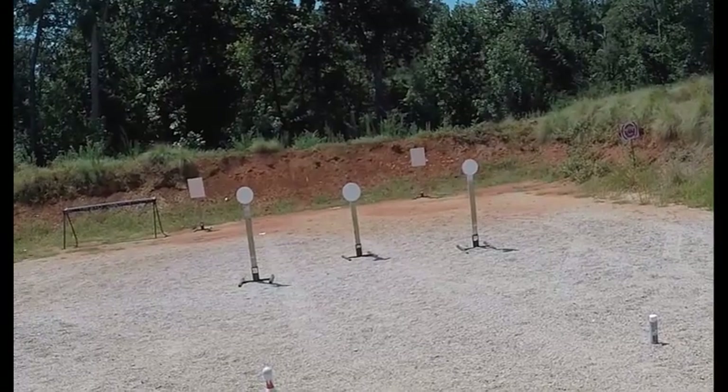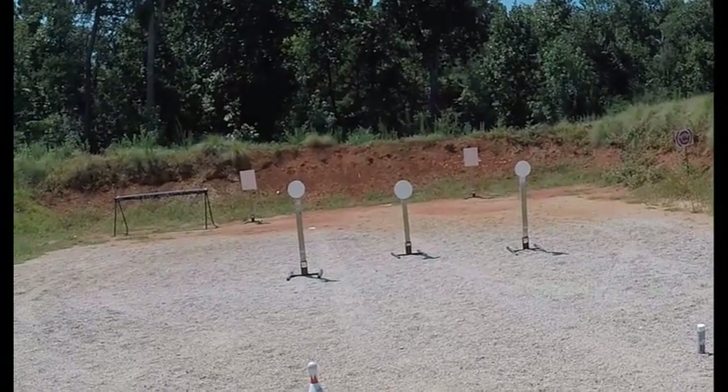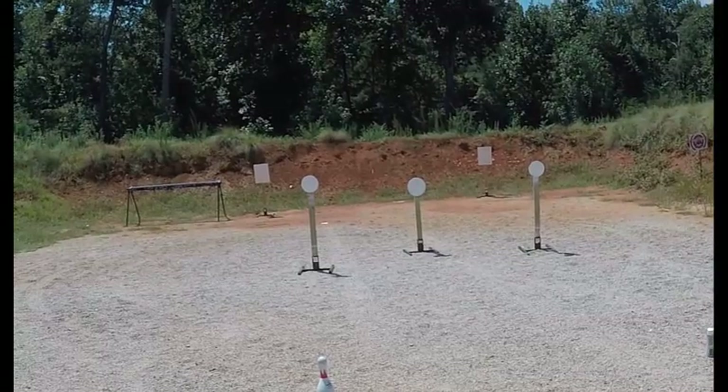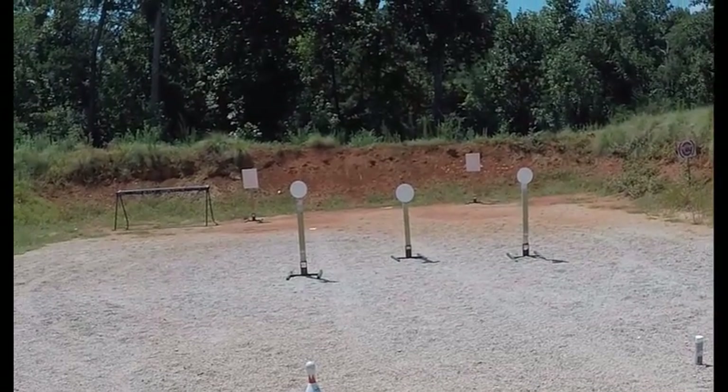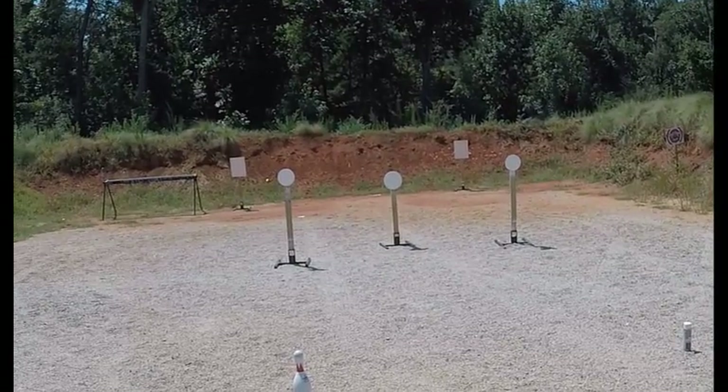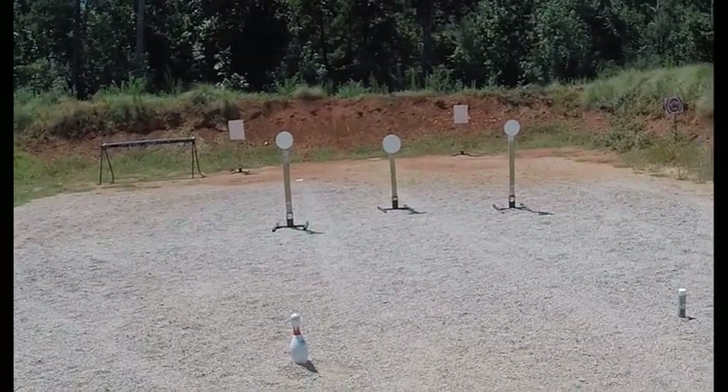Hi everybody, this is Steve Foster, the team captain of the Steel Target Paint shooting team. I'm over here at South River Gun Club in Covington, Georgia. I set up Showdown — need a little bit of practice on this stage. I'm going to shoot a couple of strings of fire and see how it goes. First time I've shot my rifle in a while.